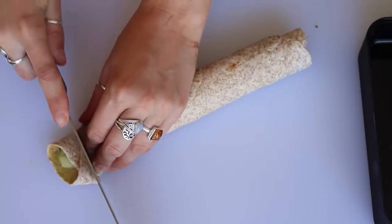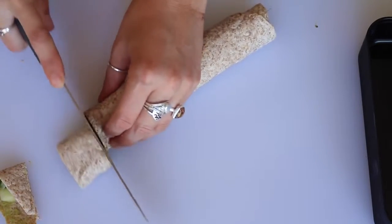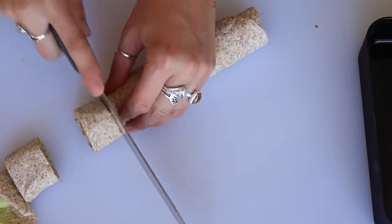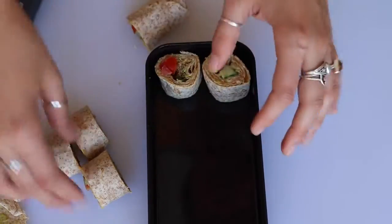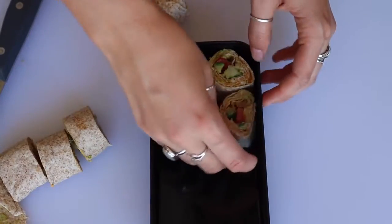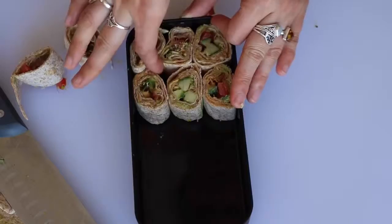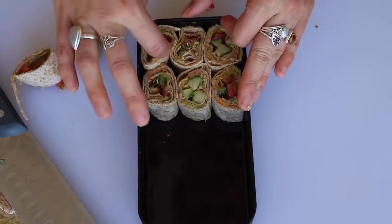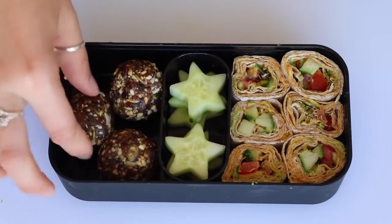The ends probably won't stay together — as you can see mine didn't — but all the rest of the rolls did. Then just put those into your bento box.